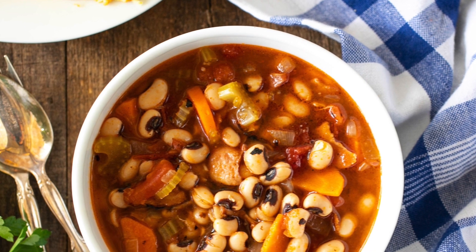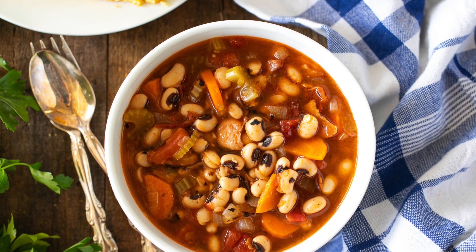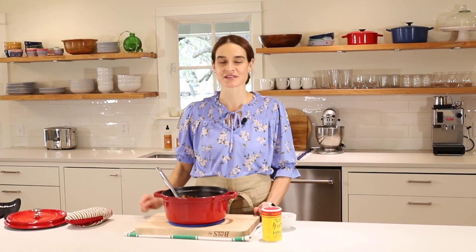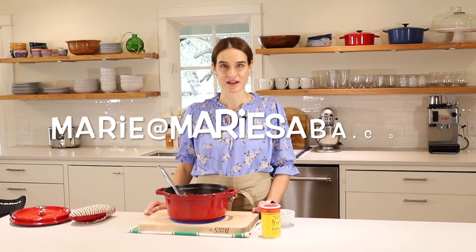Thanks so much for joining us on Marie's Kitchen. Today we made these delicious and easy black-eyed peas, perfect for your New Year's Day celebration or really any time of year. This recipe is easy and they turn out delicious, nutritious, warm, and satisfying. For this recipe and more, check out my website marieceba.com - there's a link in the description box below. If you have any questions, feel free to email me at marie@marieceba.com. If you like this video, give us a thumbs up and hit that subscribe button. My goal is to give you really easy recipes that turn out great every time so you can build confidence in the kitchen and feel inspired to share good food with people that you love. From my kitchen to yours, thank you.